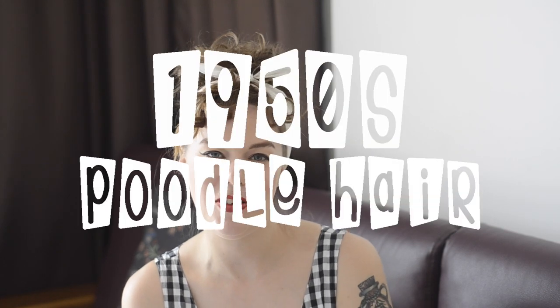Hi, I'm Jo. I'm a blogger and occasional video maker from New Zealand. Today, I'm going to show you how to do this vintage-inspired 1950s poodle hair.